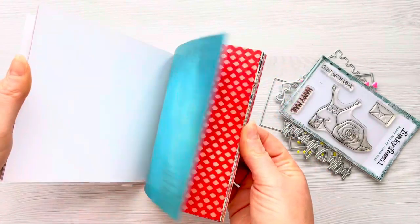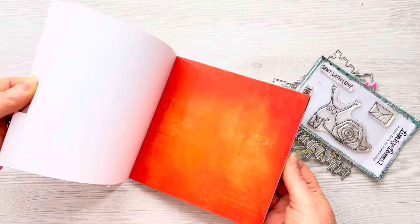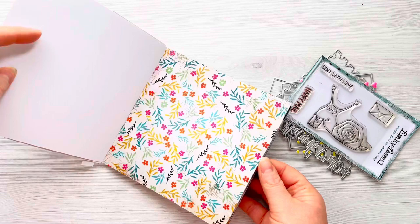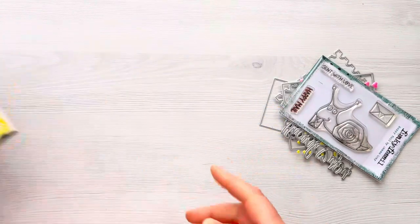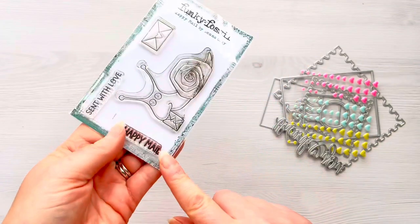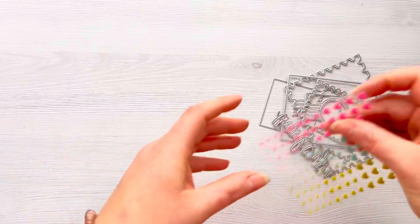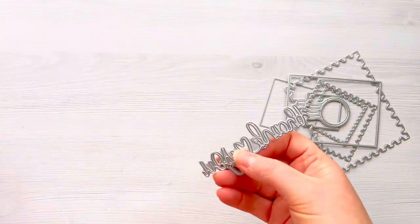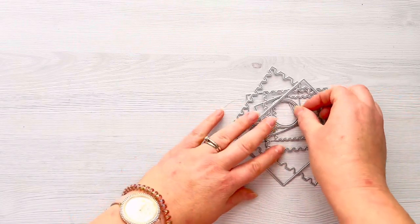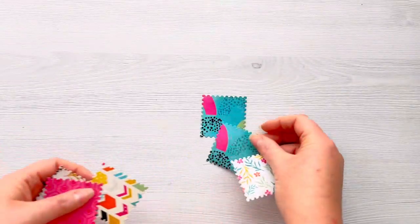In today's video we're going to make three cards using the patterned paper and using a stamp set and die set that went along with it. As you can see there are lots of gorgeous patterns so we'll be able to make lots of pretty cards. I've got this really cute A7 stamp set called Happy Mail. I'm particularly going to be using the sentiment, the envelope and the snail. I've also got these gorgeous heart enamel dots, an older thank you die from Funky Fossil Designs, and these really fun postage stamps and postmark dies with matte layers.